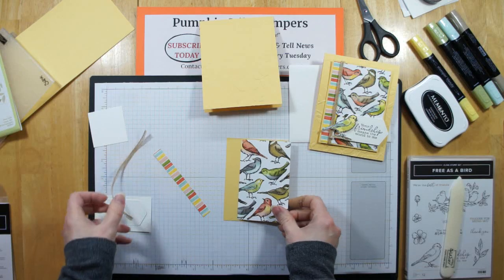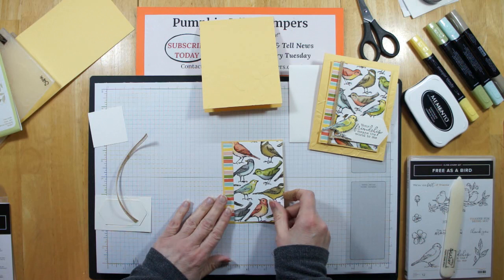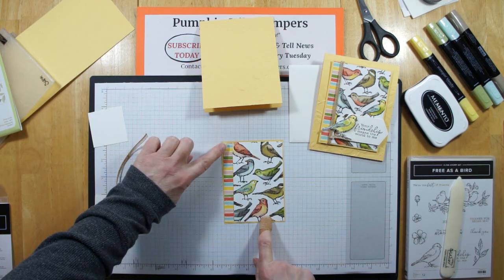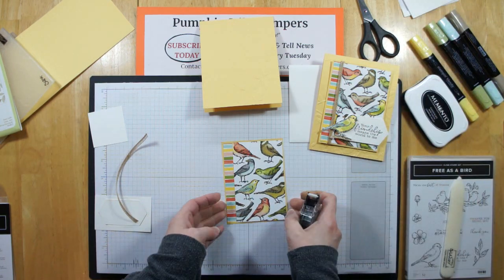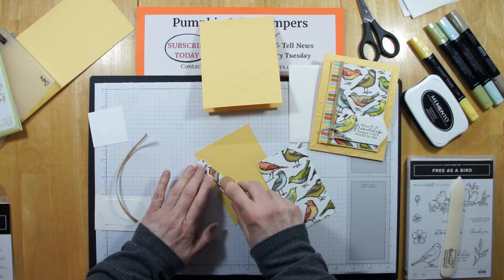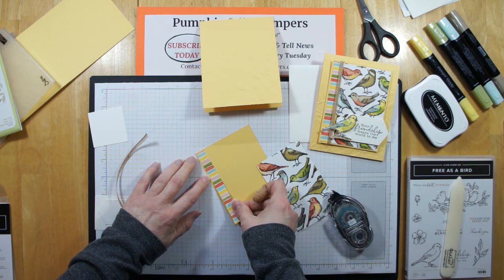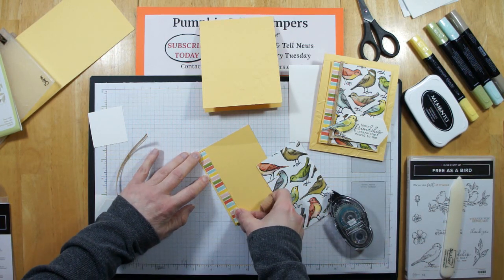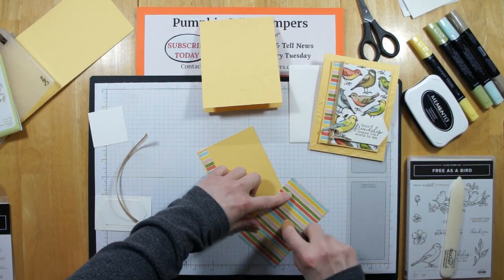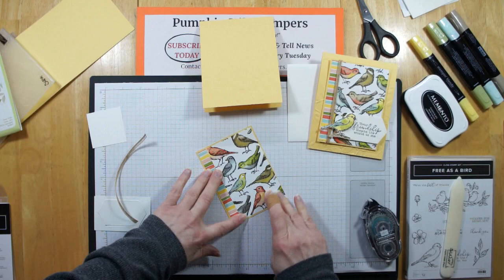We've got this lovely Designer Series paper — this is actually the second side. I've just cut this down into two panels: the wide panel with the birds, and a half-inch panel on the side. We're going to marry those together on this piece of Sew Saffron. I'm just going to add some Snail to my thin strip, line this up on the edge of my card, and then do the same thing with the birds — add some adhesive and just butt those two pieces right up next to each other.